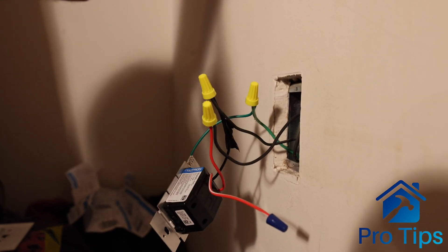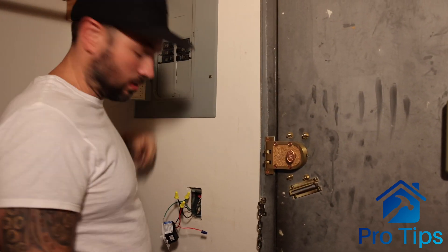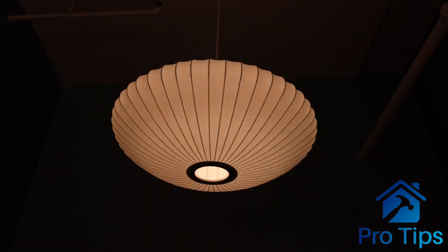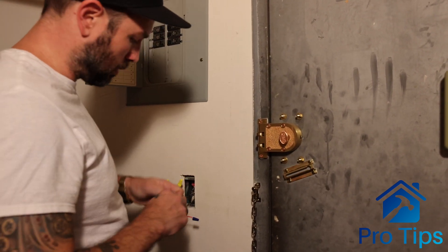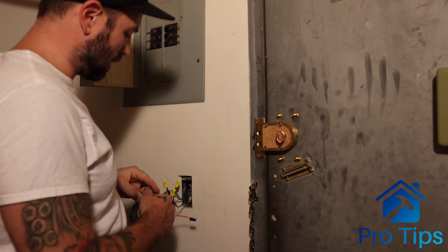I'm going to go ahead and test this — put the breaker on. Light is working, it is dimming, switch is working on and off. Perfect, so we're good to go. I'm going to go ahead and wrap this up, turning the breaker back off.